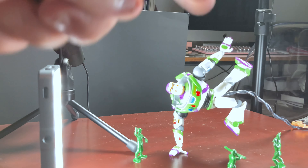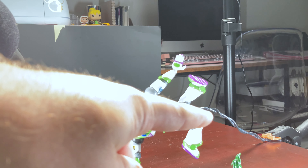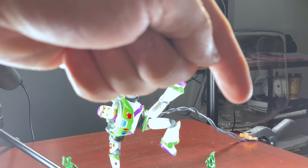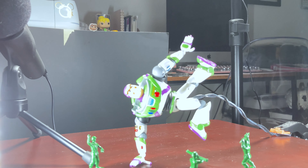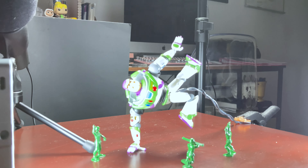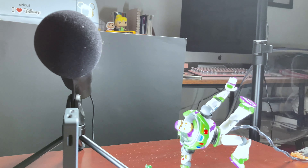A lot of the questions I get asked is how do I balance my figures in these poses. Typically I like to use copper insulated wire — this is a 14-gauge wire. Buzz is a little bit heavier of a figure, so I decided to take two pieces and twist them together. Then as a counterweight I clamp it to the table, which allows Buzz to stay in that nice dynamic pose. This is great because sometimes I like to do what's called focus stacking — taking multiple photos at different focusing points — which allows me to create those super sharp images.